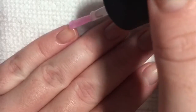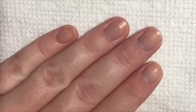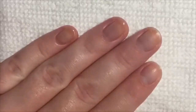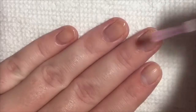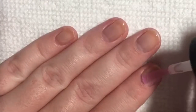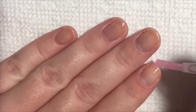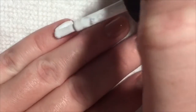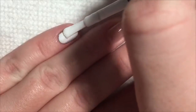Hey everyone, it's Ashley and in this video I'm going to show you how to create the nails I did for my birthday. Start off with a base coat. Next, add the first coat of white polish to all of your nails except for the ring fingers.